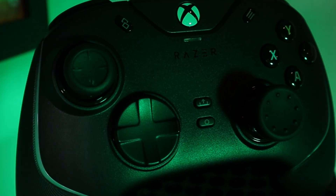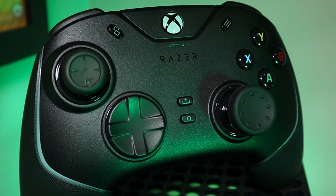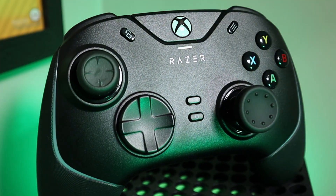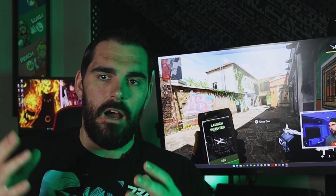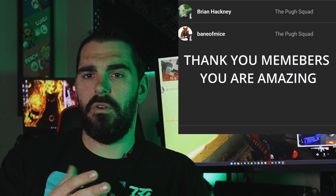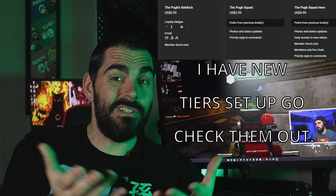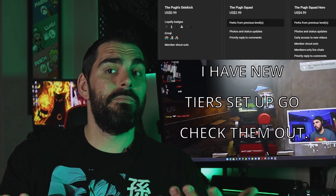I've been using the Razer V2 Chroma for about a year now, so it's only natural that I put a video out to let you know what I think of the controller — durability, longevity, all that good stuff. Is it still worth the price? I've seen it sell for anywhere from $100 all the way to $150 in 2022. Is it a good present to buy for somebody? I'll let you know in today's video.